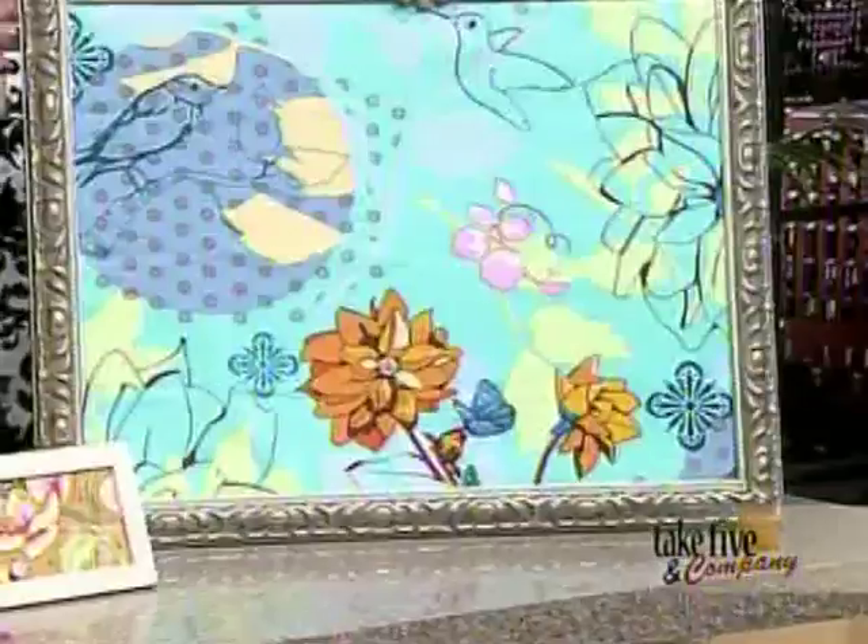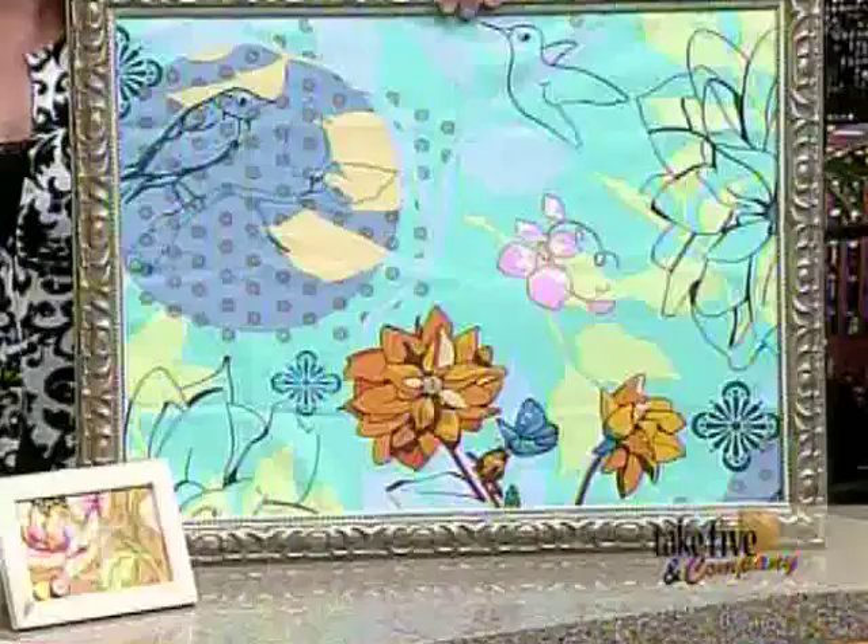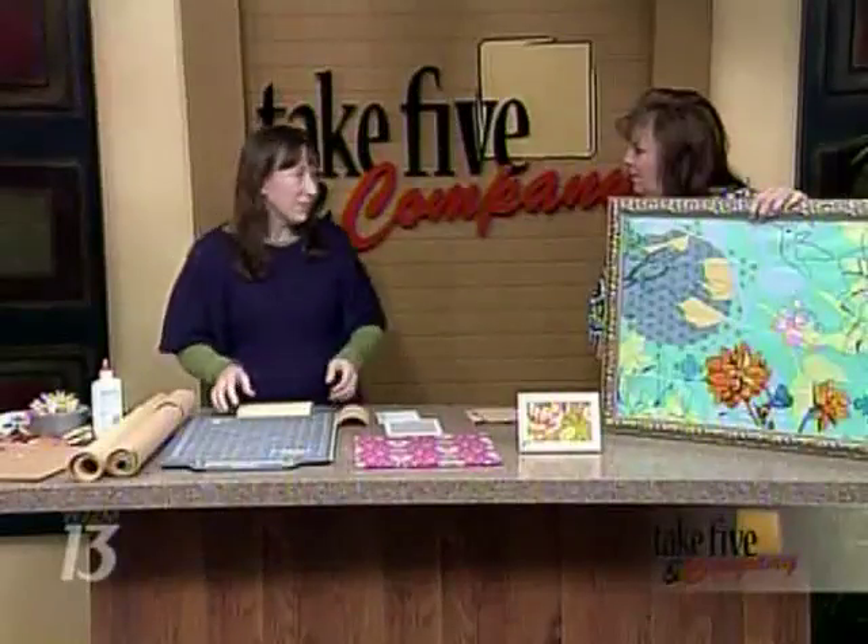This is what we're going for — here is the finished product, and it's wonderful. It's just a frame. You've got that old piece of artwork you no longer want in the home, but the frame is still in great shape. You can find a frame from Goodwill.